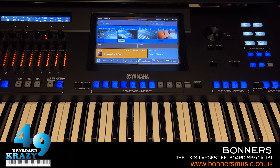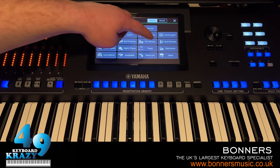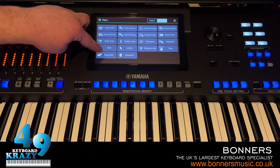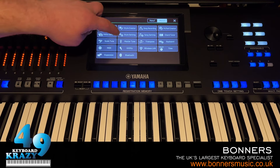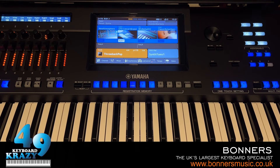The next feature is Direct Access using the Direct Access button. Normally you go to different menus via the Menu button to get things like lyrics, live control, registration sequence, style, chord looper, etc. But there's a more convenient way — press Direct Access and press any button, slider, or knob, and it takes you directly to that menu.